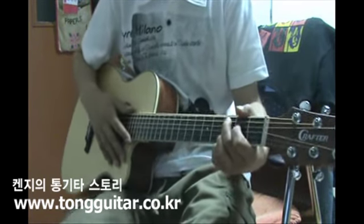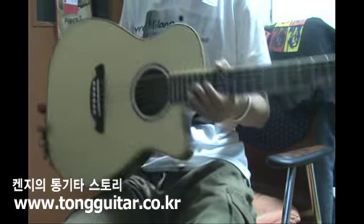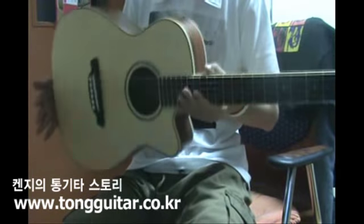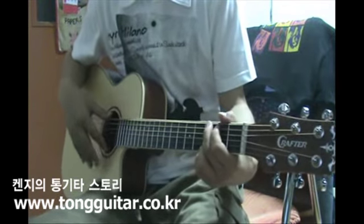There are so many different types of guitar. This one is very light — quite light. I think it's a bit light overall.